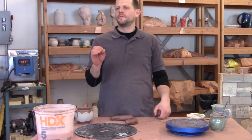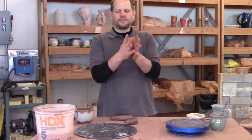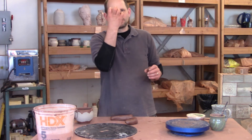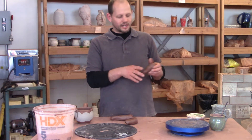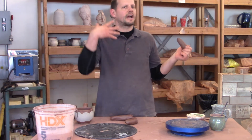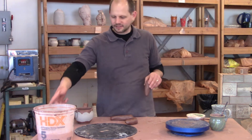The trick is understanding just how to apply enough force to just stretch the clay out. That's the hardest part, because it's very easy when you pull down on this to just rip it apart. That's going to happen to you — you just have to be patient with yourself and get used to the process.